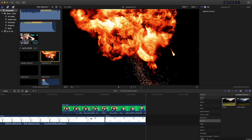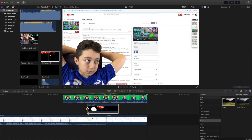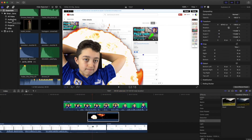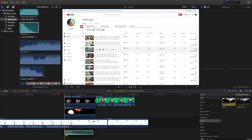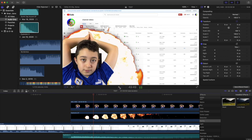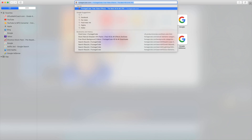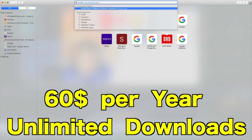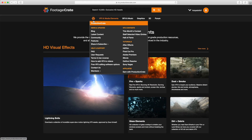If I need some extra effects, I just drag them to the clip. I have sound effects — I click 'Audio', find the explosion sound, and match it to where it starts in the video. The way I get some of my effects is through a website I pay around $50 a year for, called footagecrate.com.